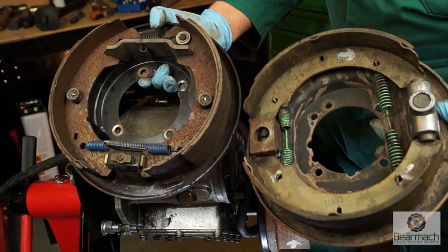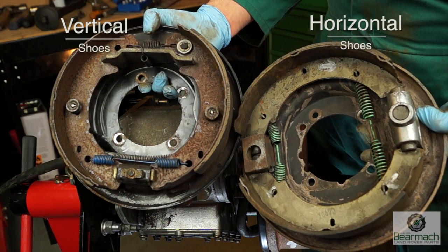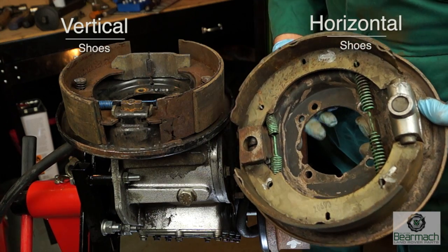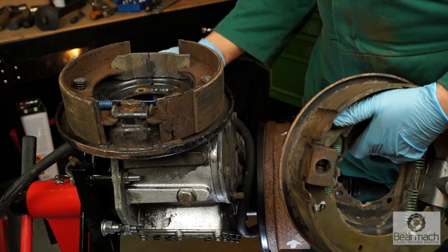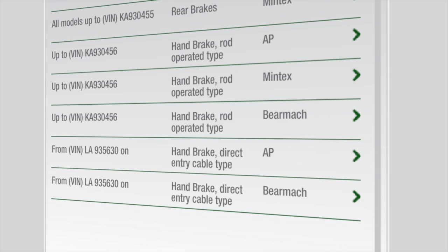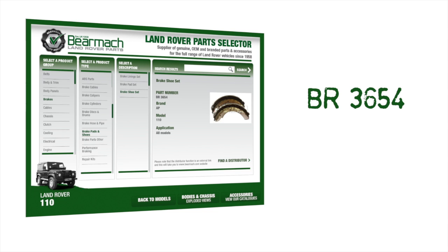There are two different types of handbrake setup on the Defender — horizontal and vertical. Vertical on the left, horizontal on the right. Both shoe sets are different and the mechanisms are different as well. This one is from the earlier Defender range, so you've got to be aware of this. There are two different types: the rod operated type and the direct entry cable type. The direct entry cable type is the later type with the vertical shoes, part number STC1525 for the Defender 110 and it is VIN dependent. The earlier type, or horizontal shoes, or rod operated type is BR3654 — again available from Bear Mark distributors.